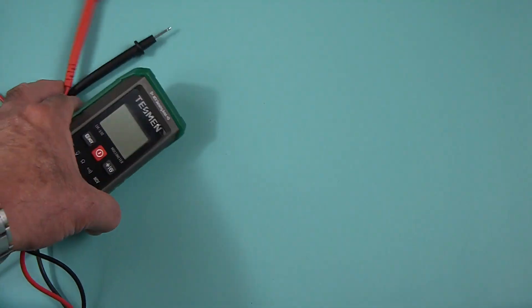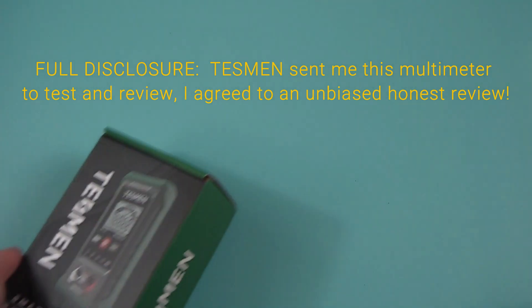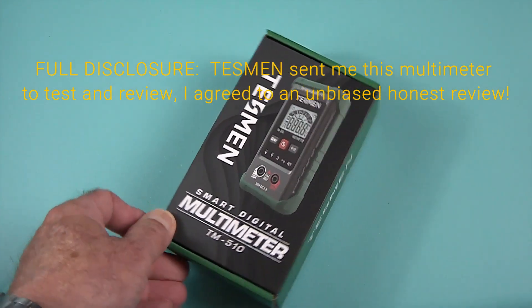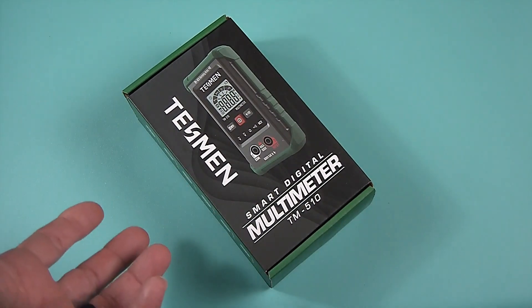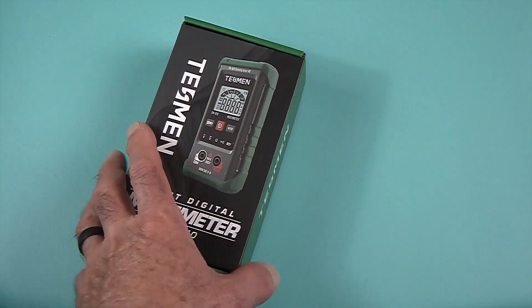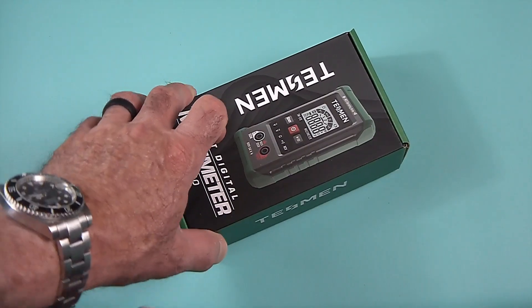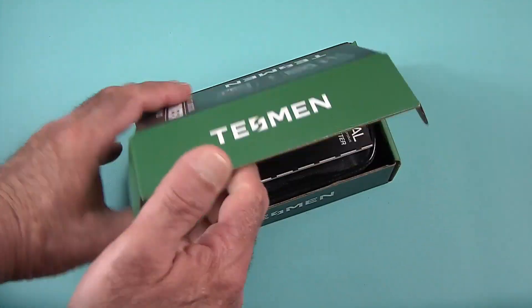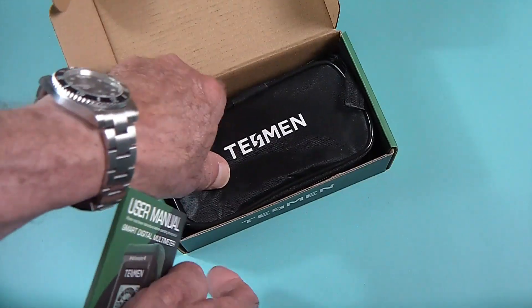For those of you who watch my videos, you know I hate doing unboxings — I don't normally do them. So why am I doing an unboxing on this one? Why is this different? Well, because I was really impressed. The packaging was impressive, and more than anything else, the way it came was really quite impressive and definitely worth the unboxing.